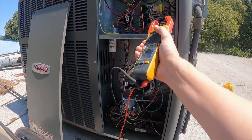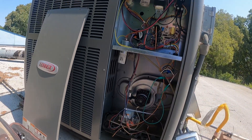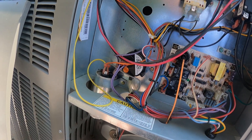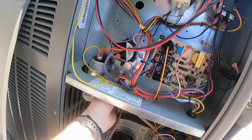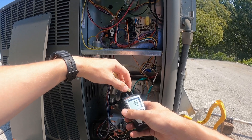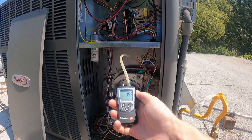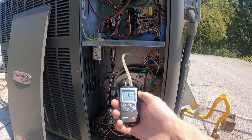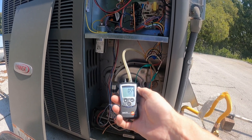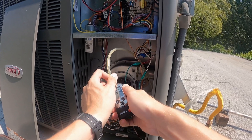Or it could be a failed pressure switch. Next, let's see if our inducer is doing what it's supposed to. This pressure switch will close at negative 0.1 inches of water column. We'll take this hose off, hook it up to the negative side of the manometer, and we're getting 0.5 to 0.6 — so the inducer is definitely doing what it's supposed to. The pressure switch is just not closing.